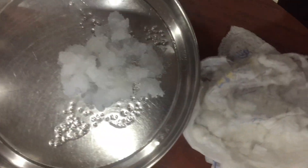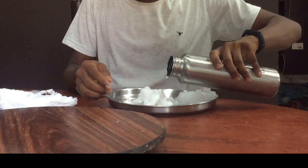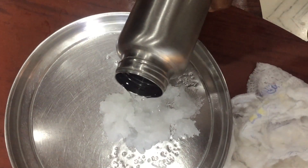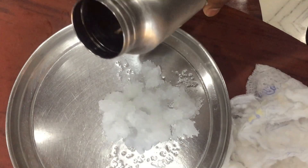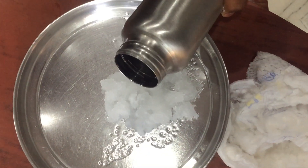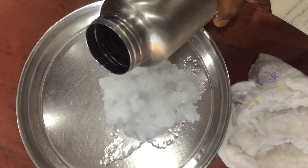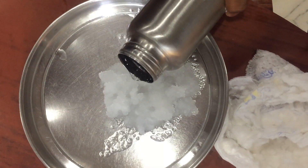You can touch it and feel the jelly nature of this substance. Let's take some more and make much more ice — fake ice. You can continue to add water until it stops absorbing. It's actually fake ice; we can call it fake snow.